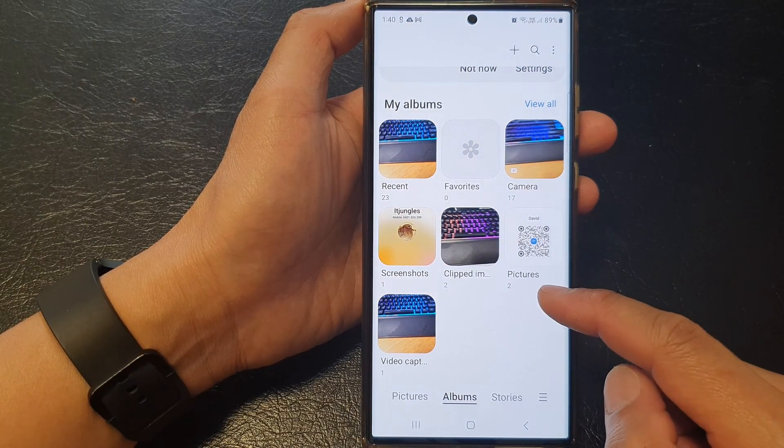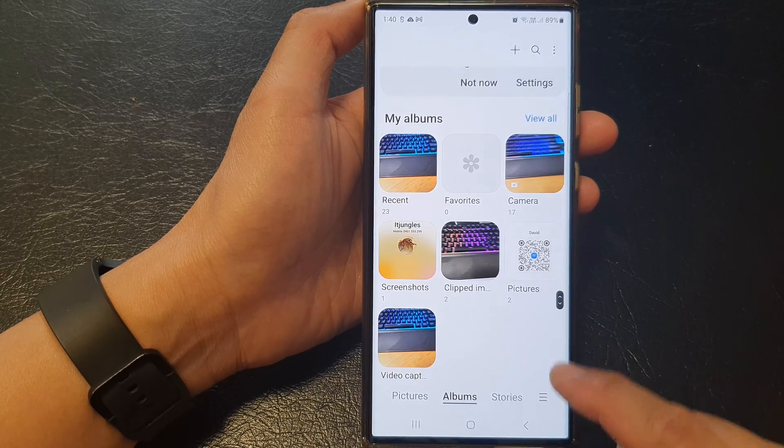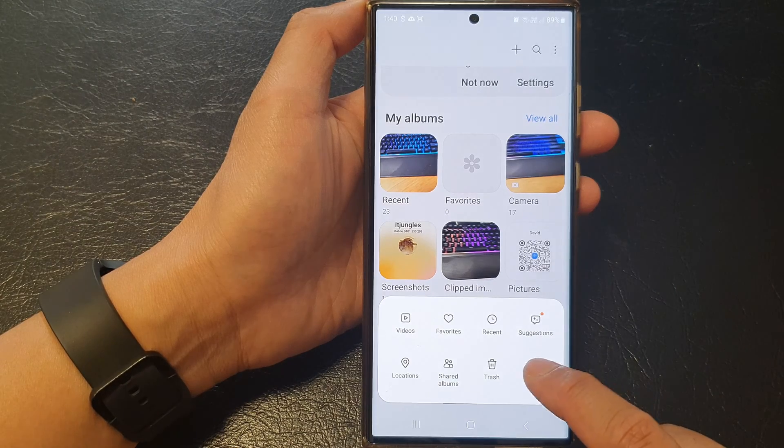Next, make sure you are back at the home page of the Gallery app, and from here tap on the menu key, then tap on Settings.